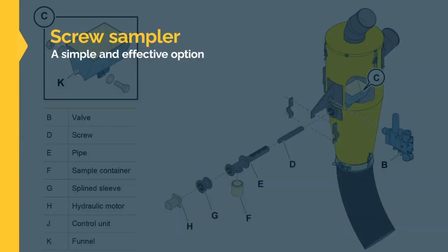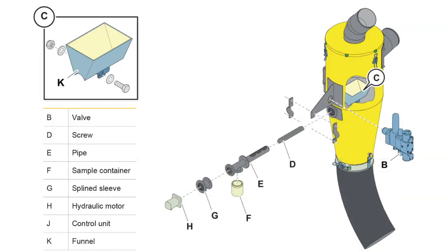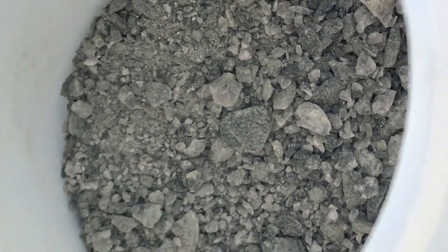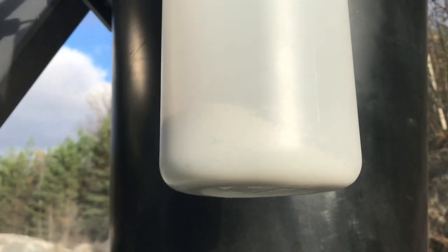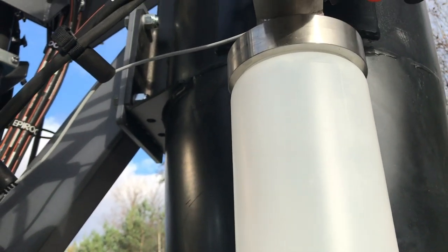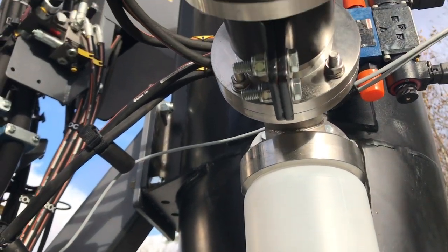In conclusion, the screw sampler is an effective and simple option for those who need a cheap and cost effective way to collect samples. As you can see in the exploded view shown here, the screw sampler is quite a simple construction. Maintenance is kept to a minimum and it is easy to operate. Drill cutting samples collected in the container are of a good size for testing too. If you would like to know more about this or any of the other options available from Epiroc, please visit Epiroc web or make contact with your nearest Epiroc representative.